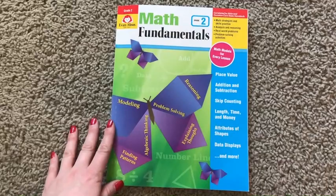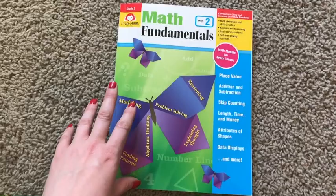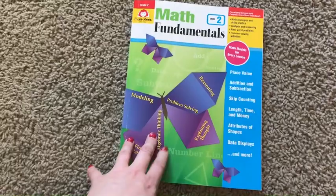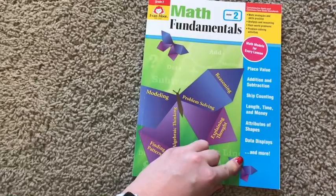All right, my friends, we're going to look into this book a little bit closer so that you can see if this is something that you want to consider bringing into your homeschool. This is aligned with the state standards — the common core standards and the state standards. So it's really great if you're trying to align your teaching with whatever your state is requiring.